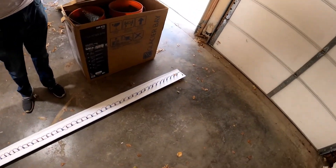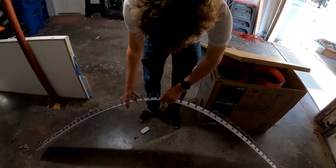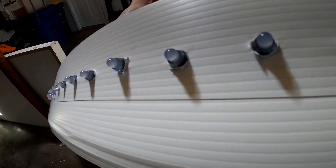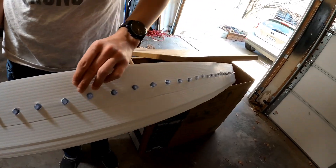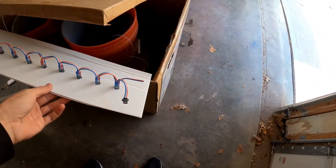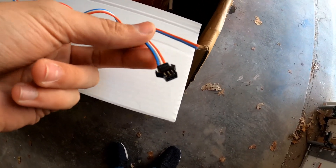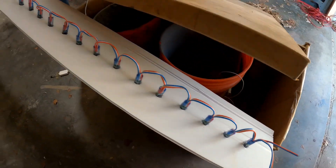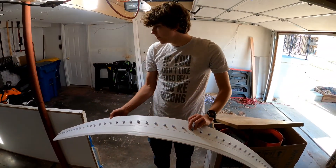These are called pixel node lights — that's one brand that makes them, but these are a different brand from Amazon. They're individually addressable RGB lights. You can see there are two connectors: the one with the black connector is for your data and main power for the diodes, and then the red and blue connector is your 12-volt feed that runs all the way through to keep full brightness down the strip.